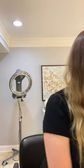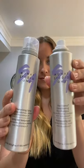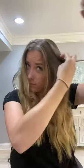Hey guys, I'm going to show you a really cute, easy little hairstyle. You can use either one of these products. I'm going to be using the Champ Dry Shampoo just because my hair is a little dirty. I'm going to give my hair a little volume, but the dry texture spray would work just as well.